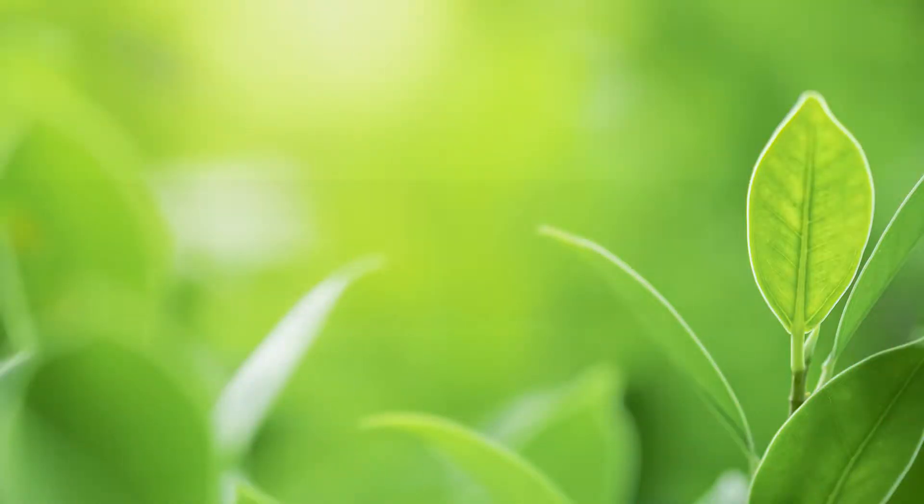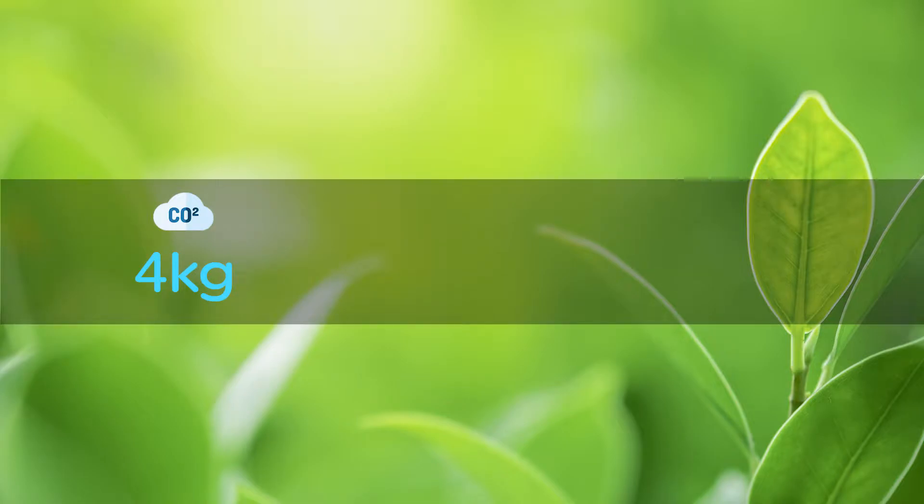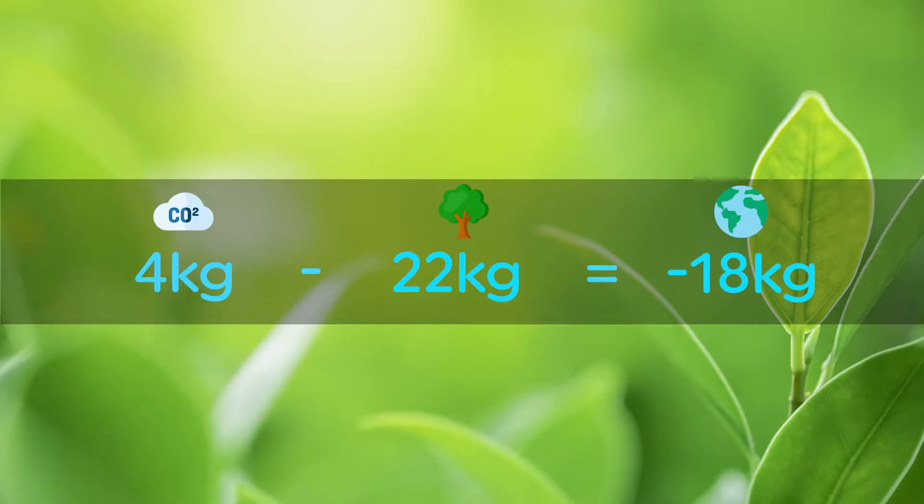The PLA itself is made from cornstarch and sugars that ensure it's biodegradable. This is then combined with natural organic minerals, which helps maintain its strength and toughness. About four kilograms of carbon dioxide is produced in the production of this filament. However, with each mature tree planted, this is counteracted by minus 22 kilograms of CO2, leading to a total of minus 18 kilograms taken out of the atmosphere.